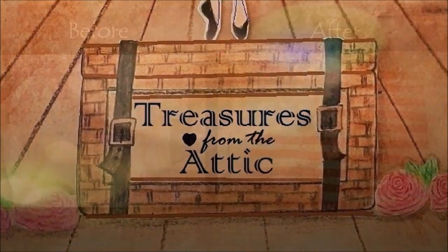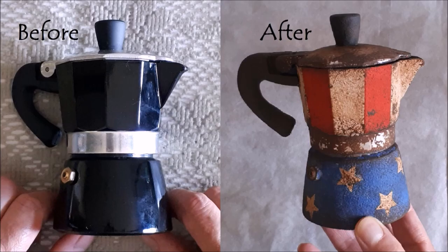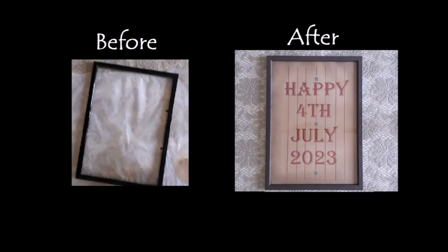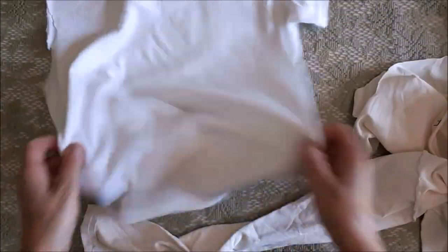Hello and welcome into my attic. In this video I'll be showing you how to make this from this, this from this, and this from this — all for the 4th of July. So for the flag you're going to need a piece of white cloth.